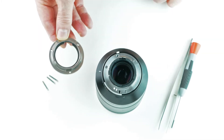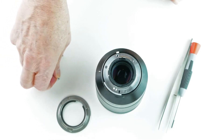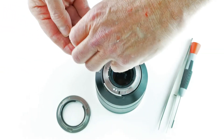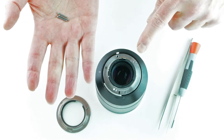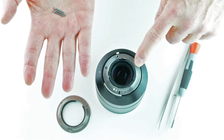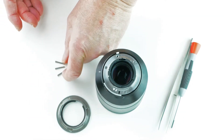This is a Pentax K mount. And in addition to the mount, the only other parts I'll be needing are these three screws, which are just a little bit longer than the screws already in the mount. Litex provides me with the right sized screws.